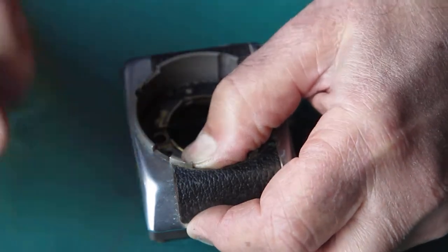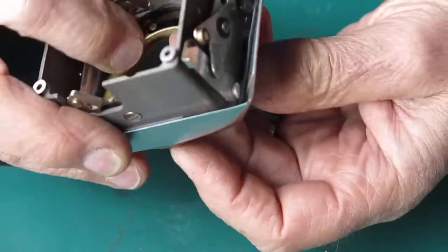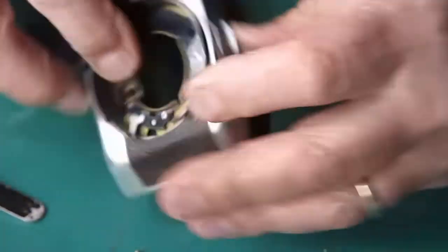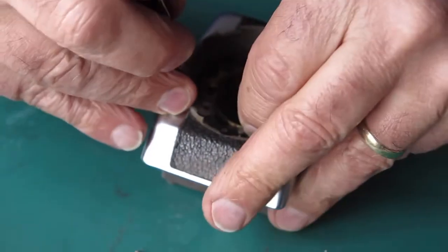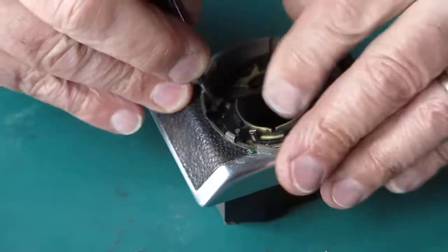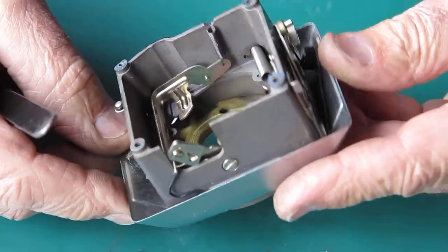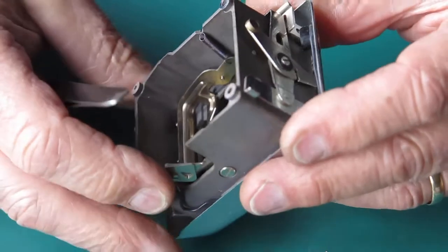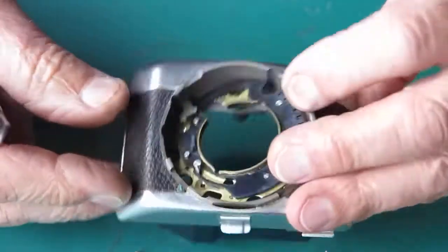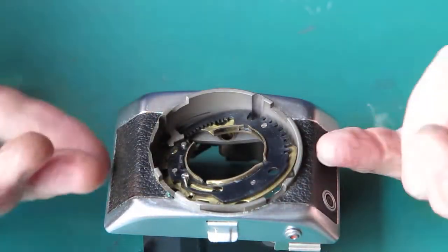It wasn't screwed in, it was just sitting there. This lever here is still holding me back — can that be swung out of the way? No, apparently not. It looks like I'm going to have to take this plate off the front, which means lifting the lever.